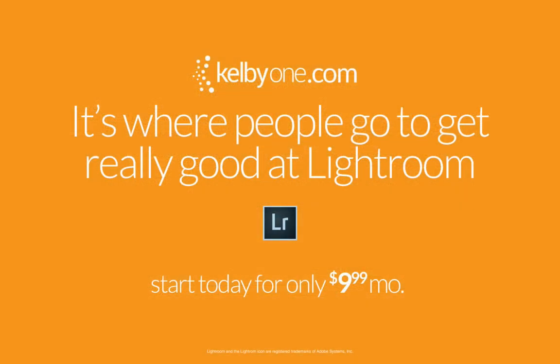Hey, if you want to get really, really good at Lightroom really, really fast, head over to my site — kelby1.com. We have an entire educational curriculum all set up to make you really, really good at Lightroom, and you will absolutely love it. You can start for as little as $10 a month, so head over there right now and check it out.